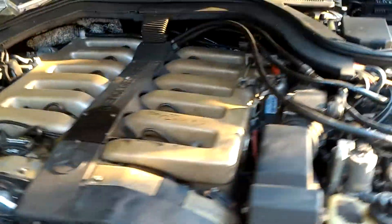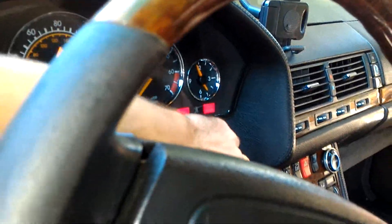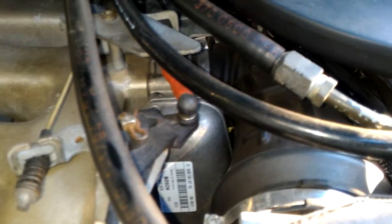So let's put on the ignition and see what we got. The ignition is on, and both throttle bodies are on — that's a very good sign.